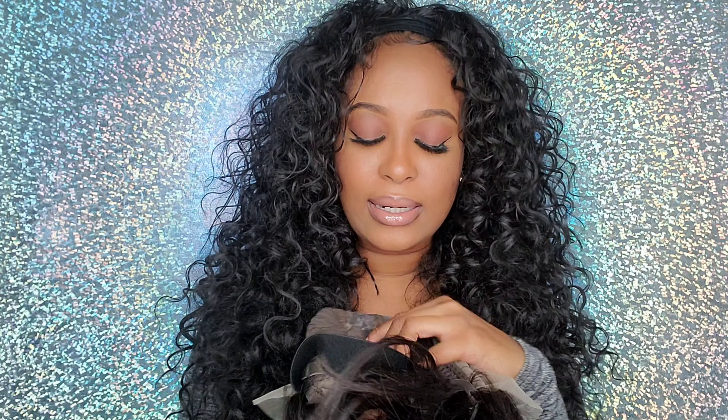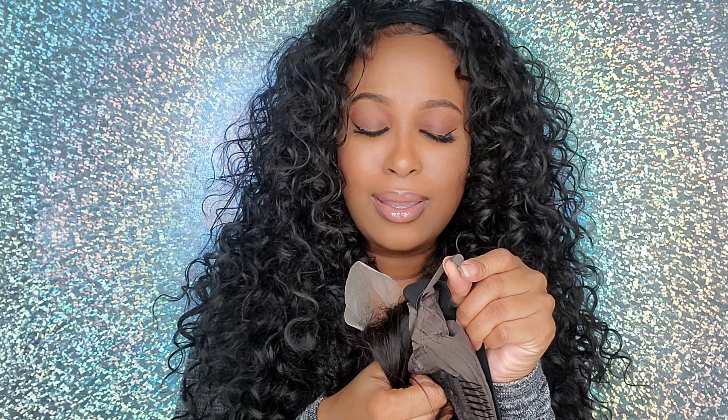Otherwise, I do like the wig. I like the quality, I like the way it feels. I love that it has two clips on the side as well as the back, and it also has straps in the back. Not only that, it has a whole band, so I feel like this wig is very secure. You don't have to glue it down on your head — you can if you want to, but you definitely don't have to.